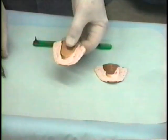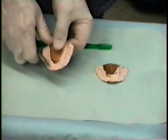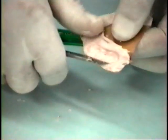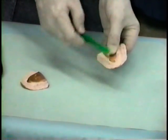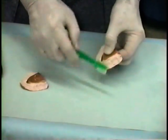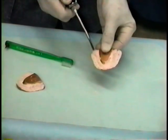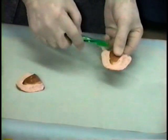The next step is to take a sharp Bard Parker scalpel and trim off the excess material that may be impinging on the tissues or preventing the teeth from seating all the way. Use of a soft toothbrush or compressed air is the ideal way for cleaning the particles that cling to the ZOE.